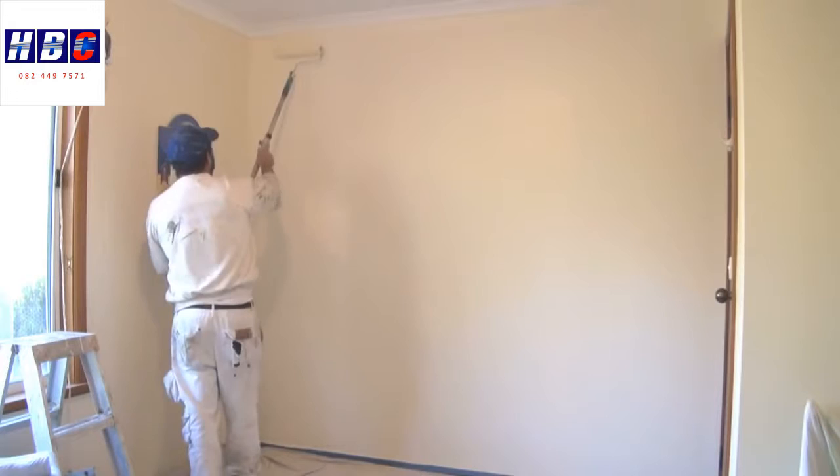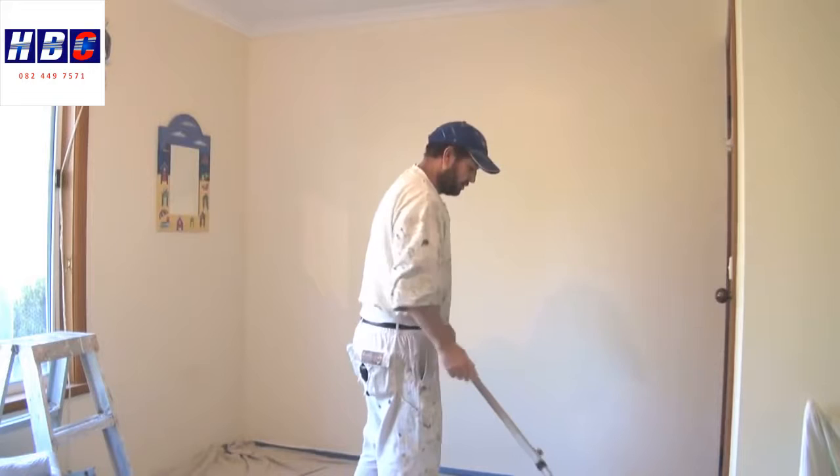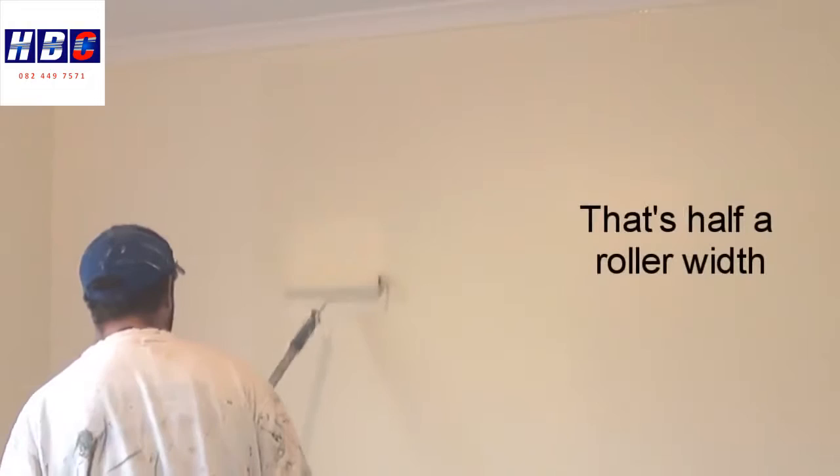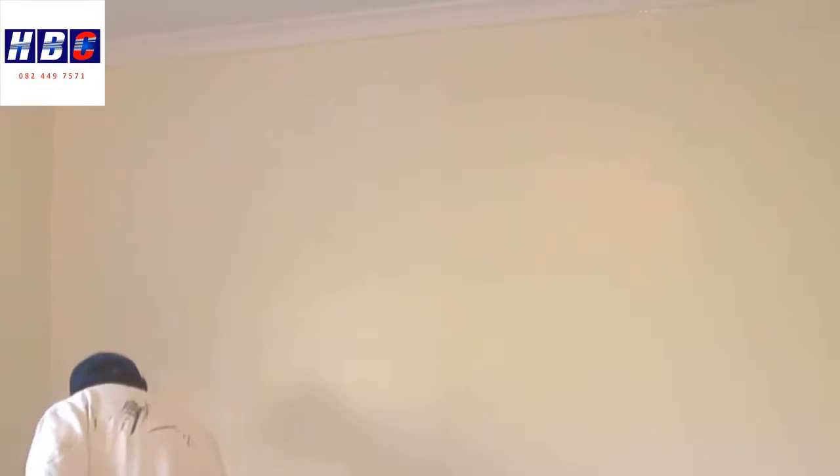Then right down to the bottom. Now that's sort of rolled out, but I'll actually do one more dip. Once again, I'll start roughly a roller width away from where I've just rolled, spread the paint out a little bit, and then spread the paint back into what I've just rolled.